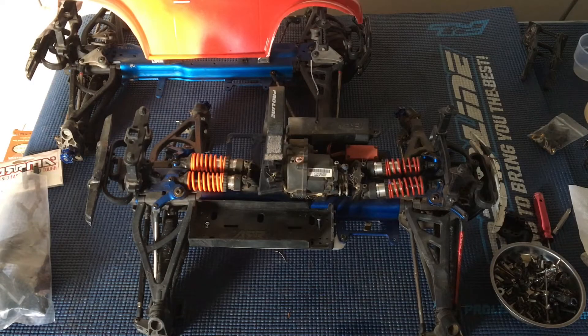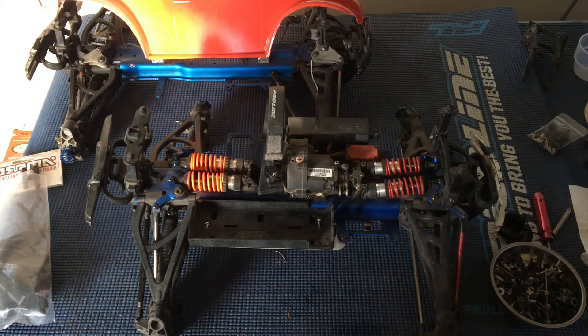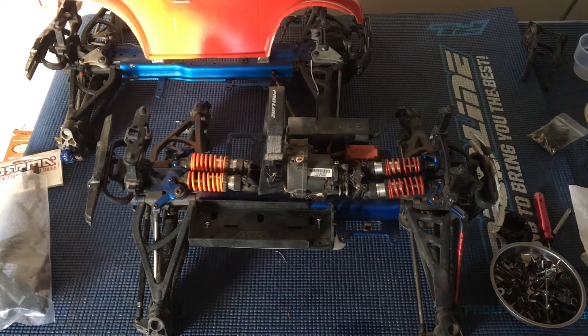Welcome to another episode of Raising to Learn. We are a non-profit that uses radio control to get kids excited about math and science. Today we are taking a look at two of the projects that we haven't had an episode on in quite some time.